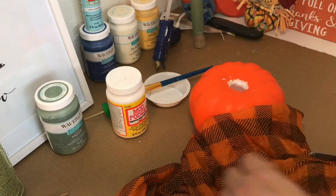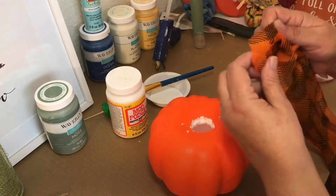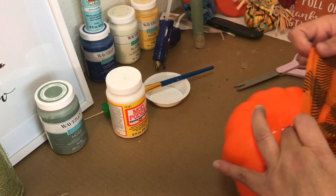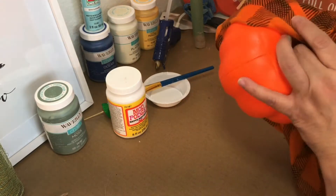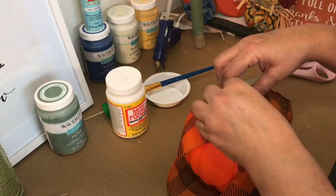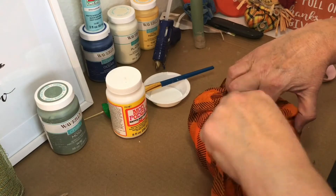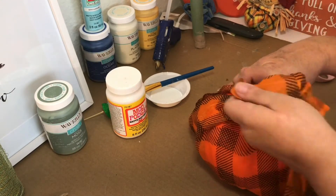I cut the seam of the infinity scarf, putting one end of the scarf into the hole at the top of the pumpkin. I wrapped the pumpkin with the scarf, bringing it under and around to the other side of the pumpkin, pushing some of the scarf into the hole and continuing to wrap the scarf around the opposite sides of the pumpkin.